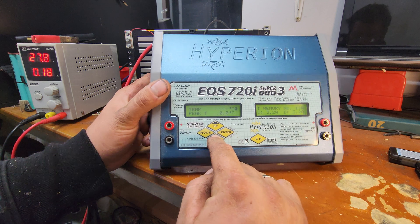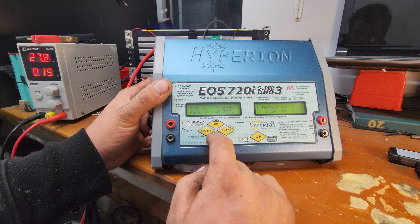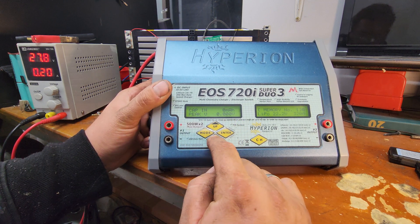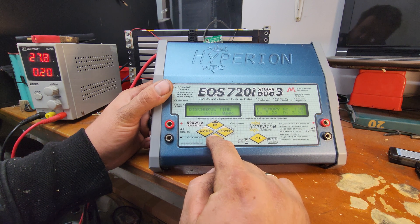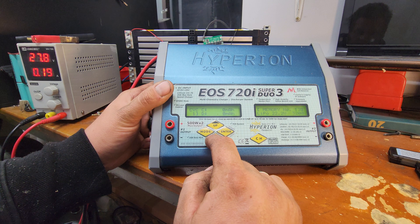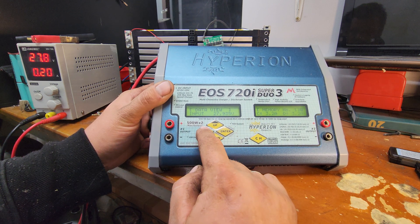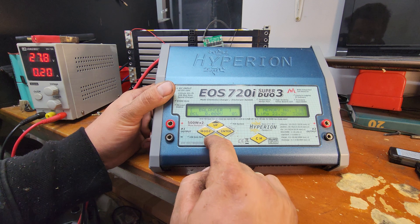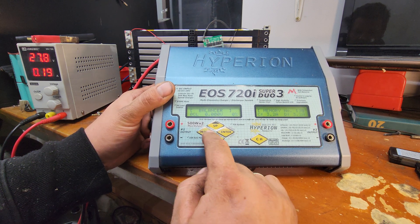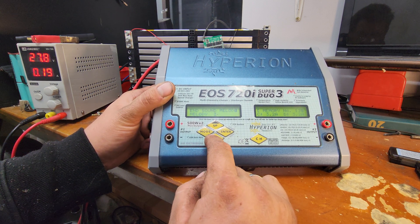Output voltage is high because it's trying to read something. You can measure battery resistance, peak temperature, current temperature, charge time, capacity in — which is what it pulls through — discharge time, capacity out, and peak cycles so you can do multiple cycles. It's not super user-friendly like some of the iChargers, which are obviously a lot more user-friendly, but it's quite a nice looking unit.